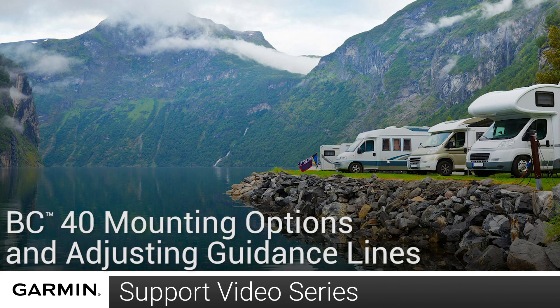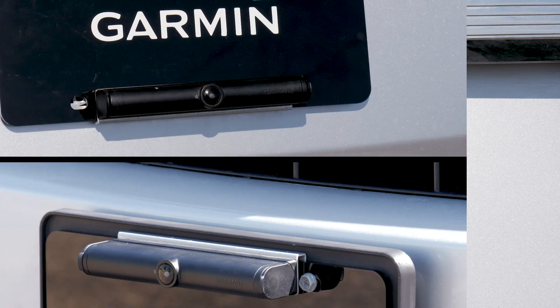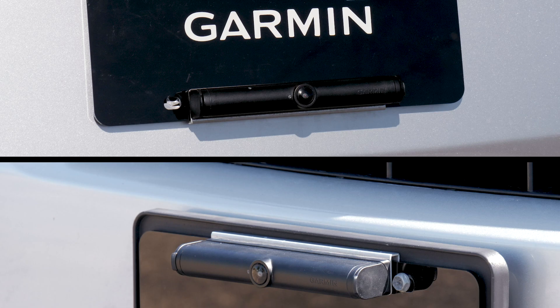Today we are going to share additional mounting options and show you how to adjust the guidance lines on your BC40. The BC40 backup camera is commonly mounted at the top of the license plate on the back of a vehicle. However, other mounting options may be required to suit your vehicle or state regulations.